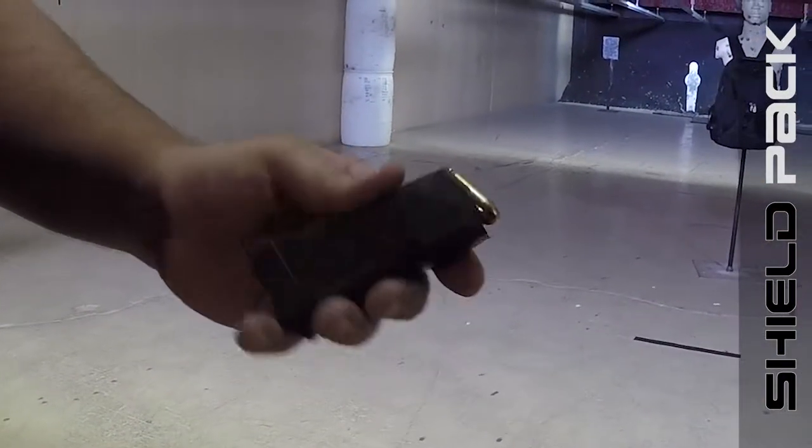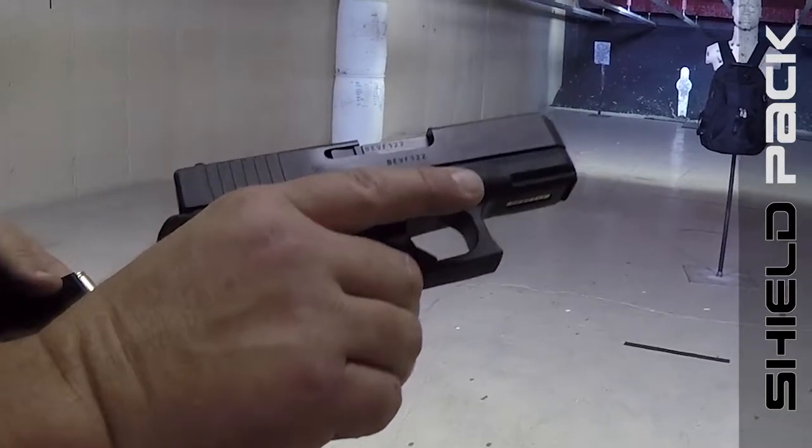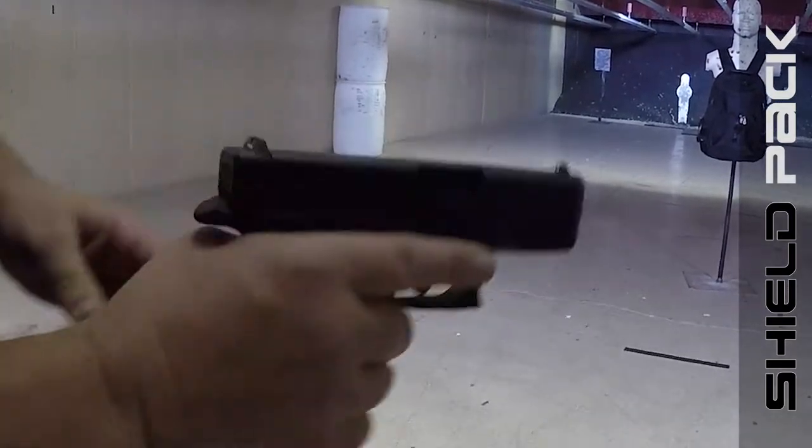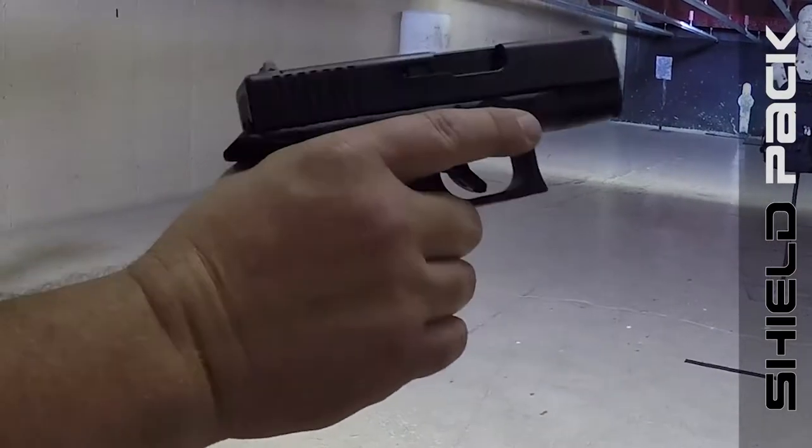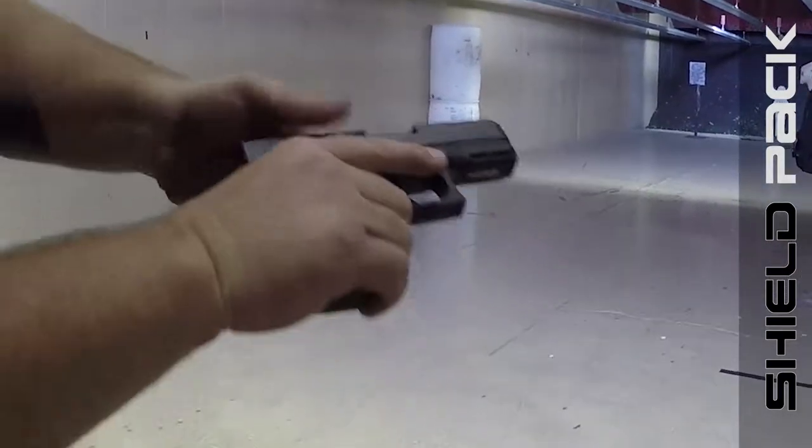Here we have .45 ammo. We're going to shoot it out of a Glock 30 at the Shield Pack bulletproof panel insert, and we're going to see what damage it does from a .45 caliber. Let's check it out.